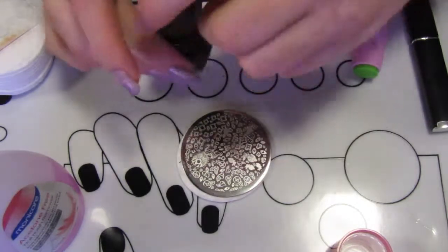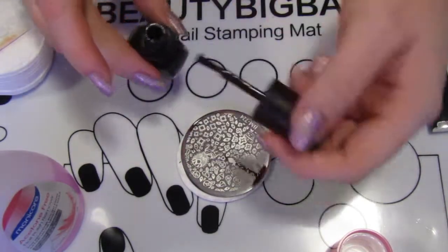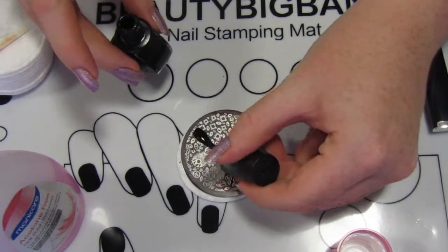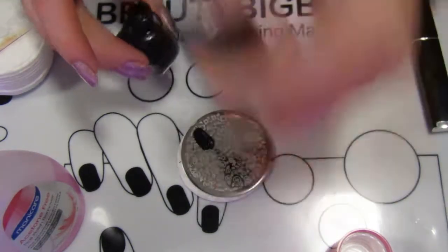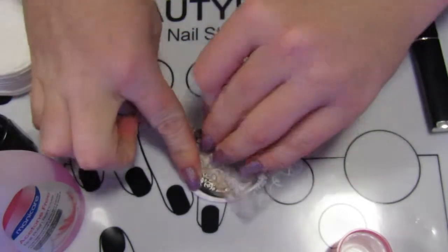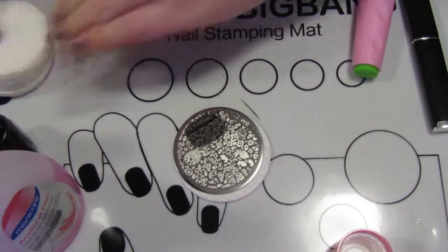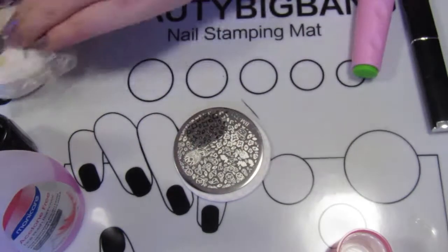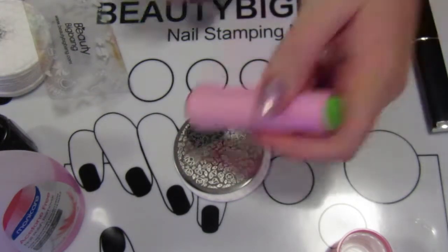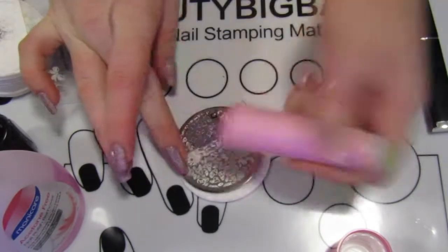Hey there, welcome back to the Nail Chronicle. This week I've decided to go with a more tutorials-style video — this is just sort of basic how to do some nail stamping. It's part of my Pretty in Pink nail art tutorial that I've got on my blog, so I'll put a link to the blog post in the description box for the full details of all the polishes I've used.